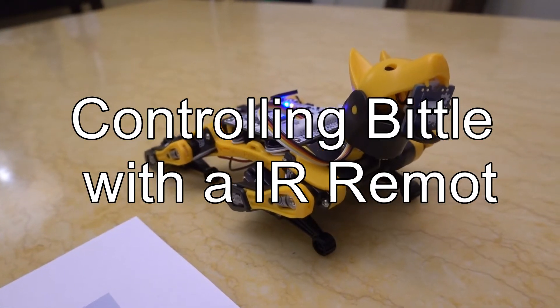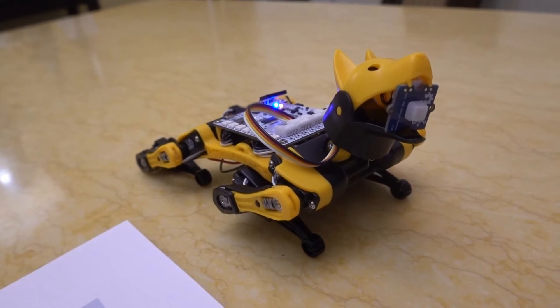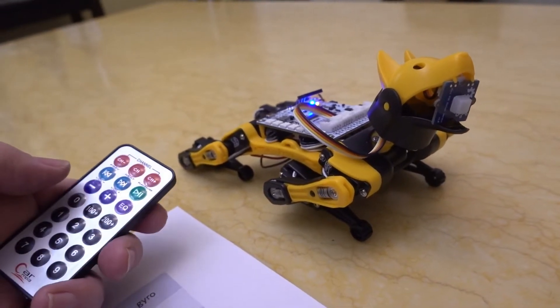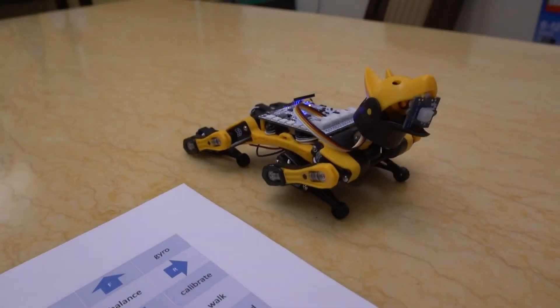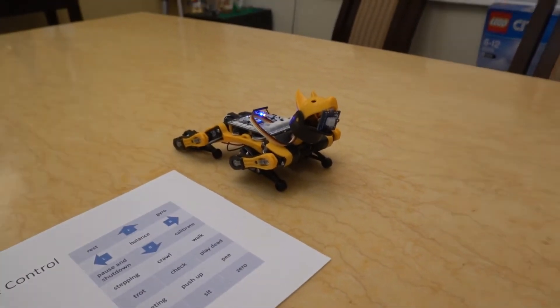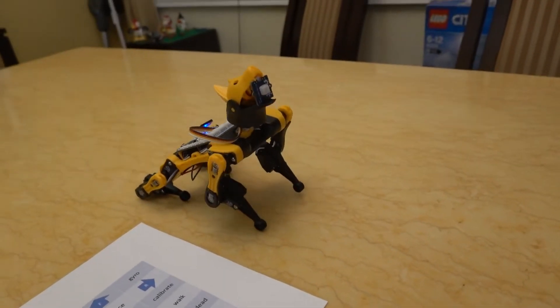Hi, this is Bittle and it's a robot dog and I'm going to demonstrate some of the remote control features using this remote and these commands. So just to illustrate some of the things that Bittle can do, let's get him to greet you. Come on Bittle, do a greeting.